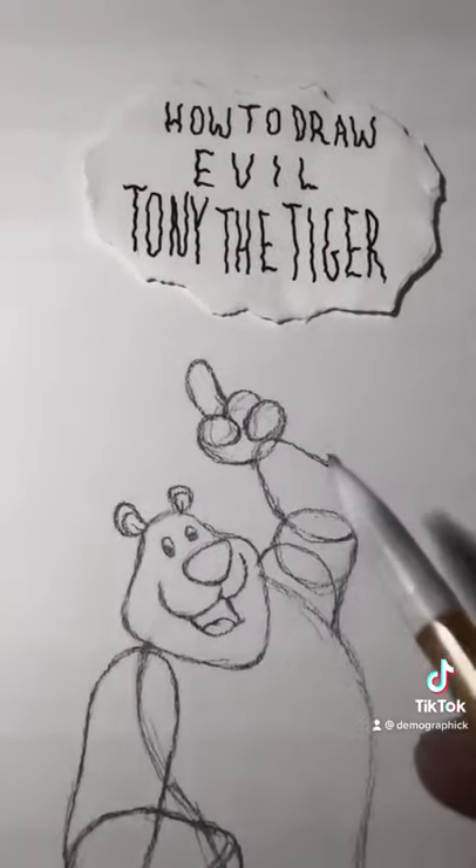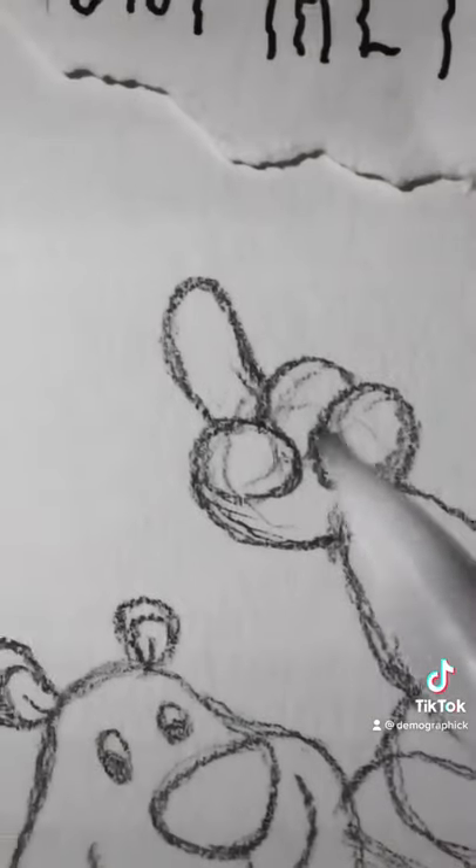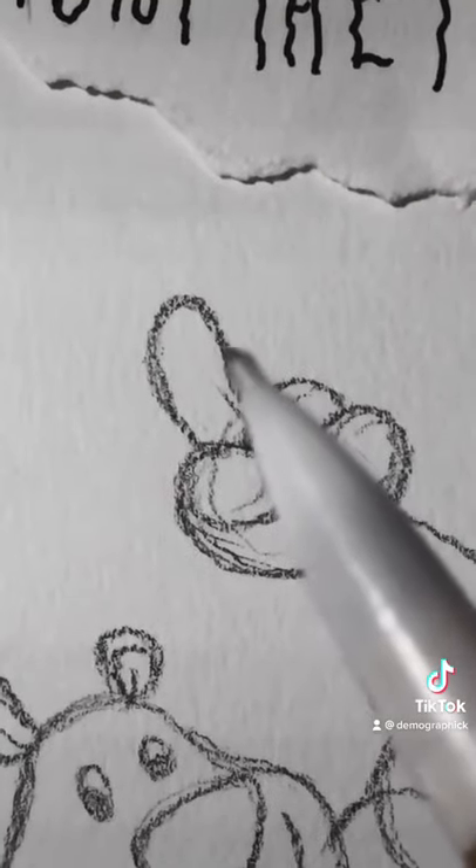So for his other paw, it's pretty much just three eggs. An oval and a little pickle.